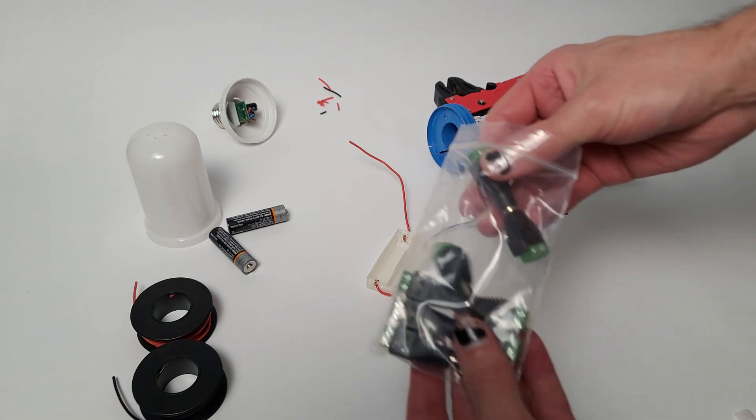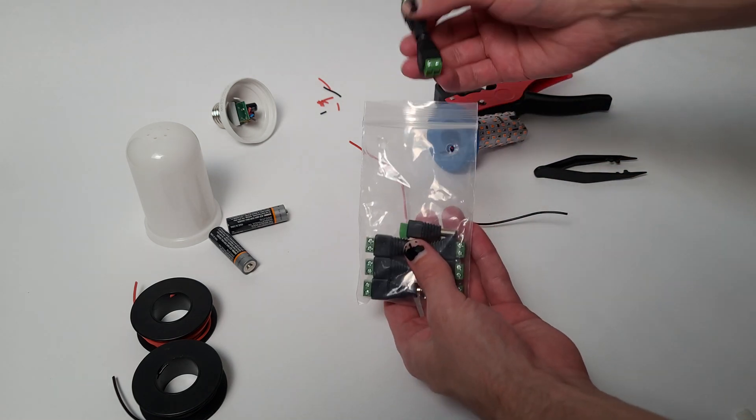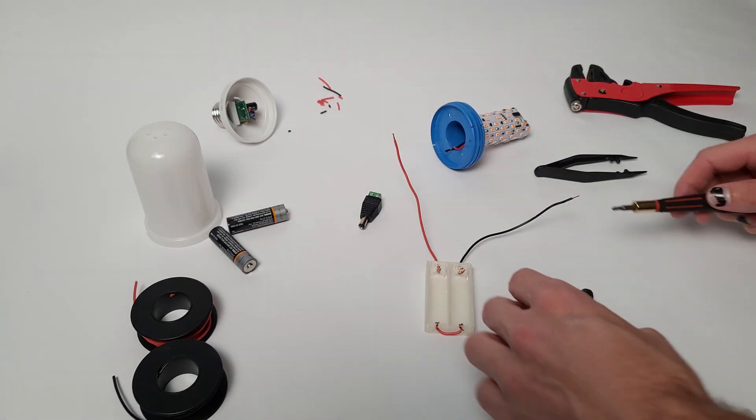I chose to use these DC barrel plug screw terminals just because it would be easier, but if you wanted a more robust connection you would definitely want to solder these leads.